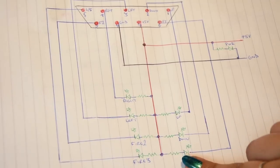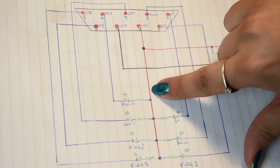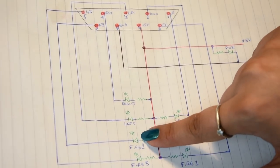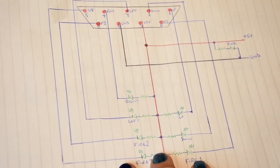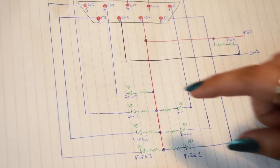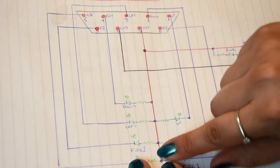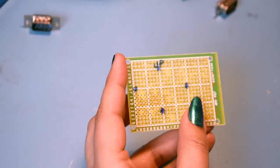Looking at our schematic, we have the positive line which is red going down and that joins all the LEDs. The red goes to a resistor then an LED, each LED has its own resistor - resistor then LED and so forth. We can use the three colors in the tricolor LED - that works out nicely. So the common positive is the plus volts going to all of them.